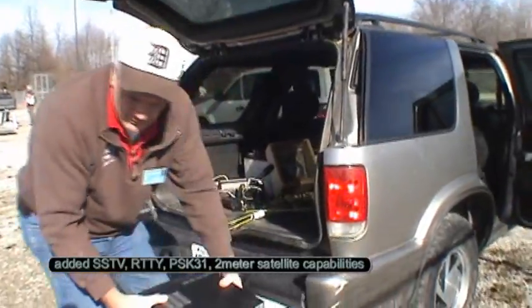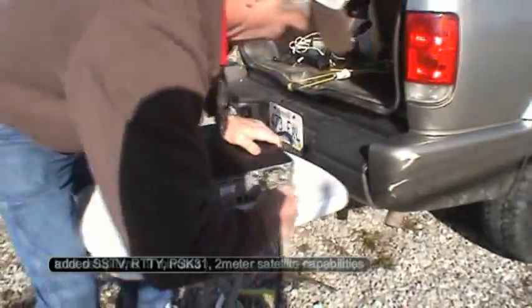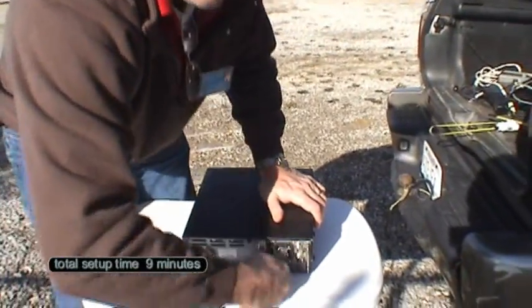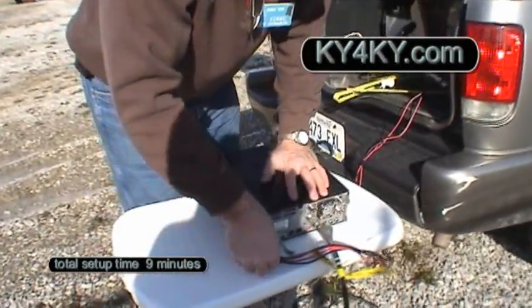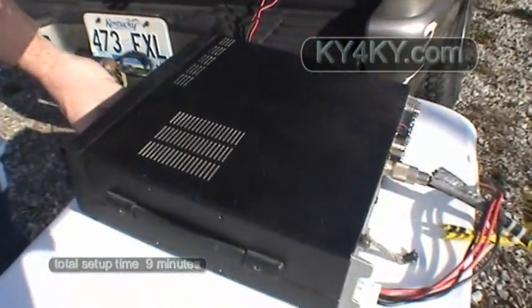Got the radio. Coax going in the back. Running totally separate power — I have to run it on a couple of deep cycle batteries. Here's the power cord. It's been preset at home, but all I'll do is plug it in and we're on the air.